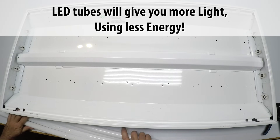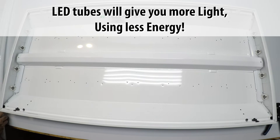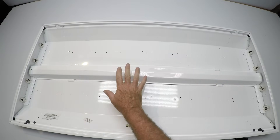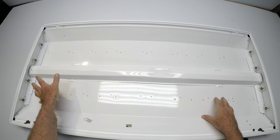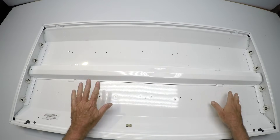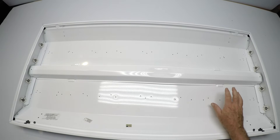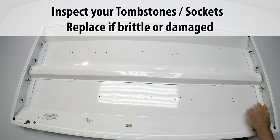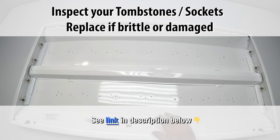The LED bulbs will give you a lot more light using a lot less energy — really the way to go. We've got the fixture completely open now, and this is a great opportunity to do a couple of things. First, maybe clean this all up — get a rag and some cleaner and clean everything in here, clean your lenses. Inspect the tombstones on each end. Make sure they're not brittle, blackened, or crumbling, and if they are, send us a note — we have some replacement parts we can get for you.